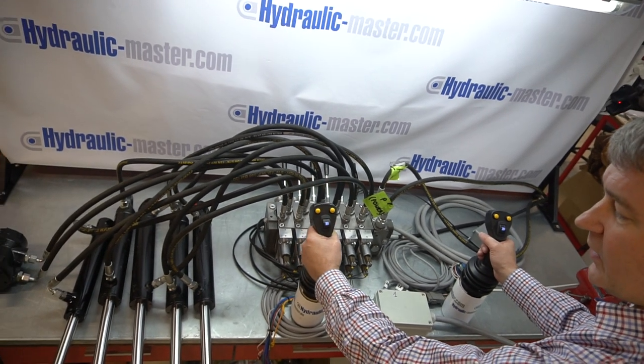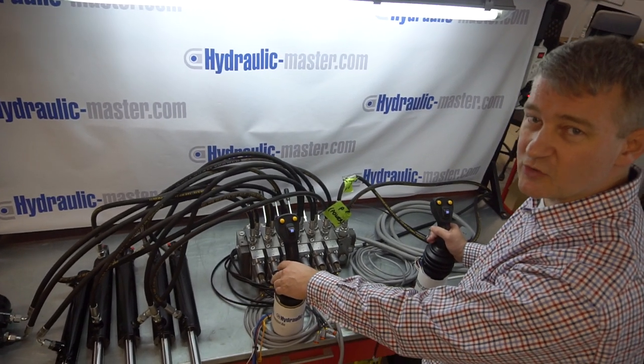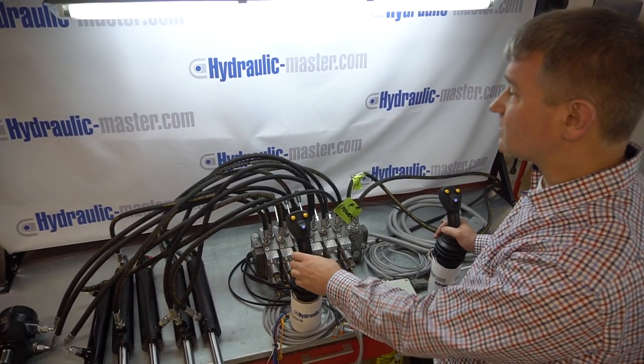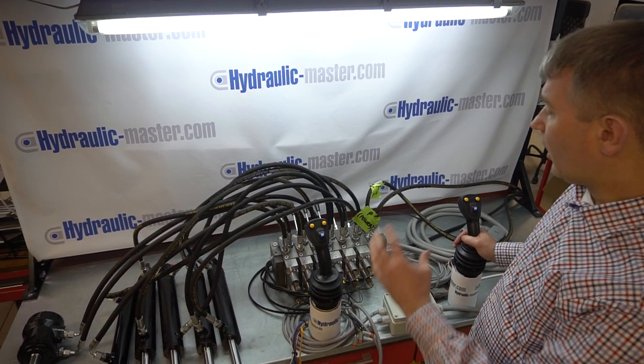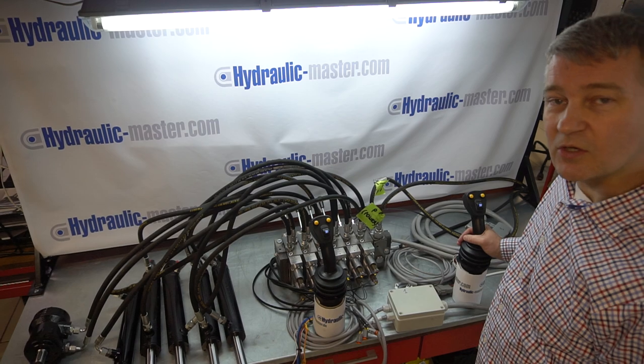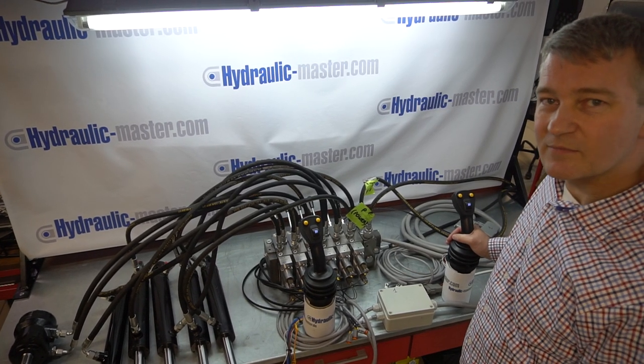I hope that's been helpful for you. If you need any more information about this or any other products from Hydronic Master, please get in touch with us — as always at hydraulic-master.com, or you can take a look at our website and contact us through there. Thanks very much, and have a great day. Take care, bye-bye.